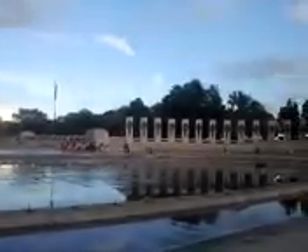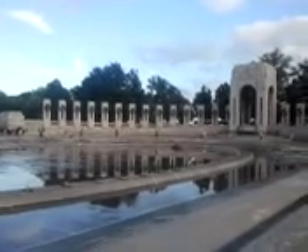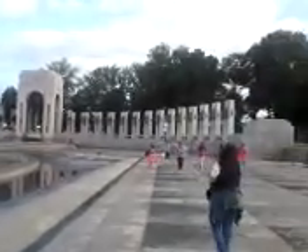The only thing is they ain't got the fountains going. This would be really cool looking. All these pillars represent each state. That's the Pacific side — big pillar over there. It comes around. It's huge.